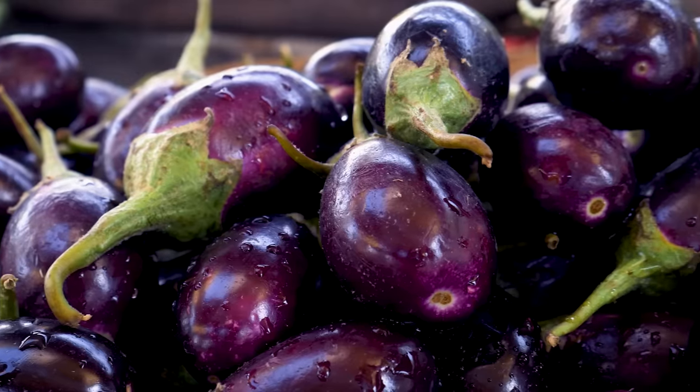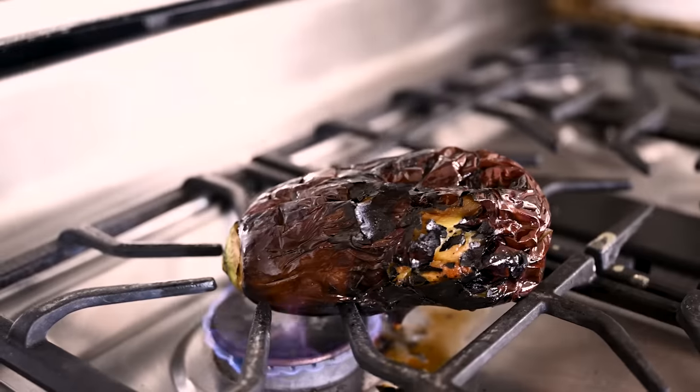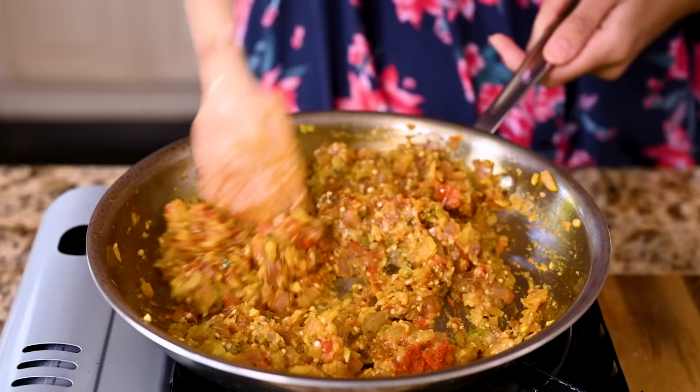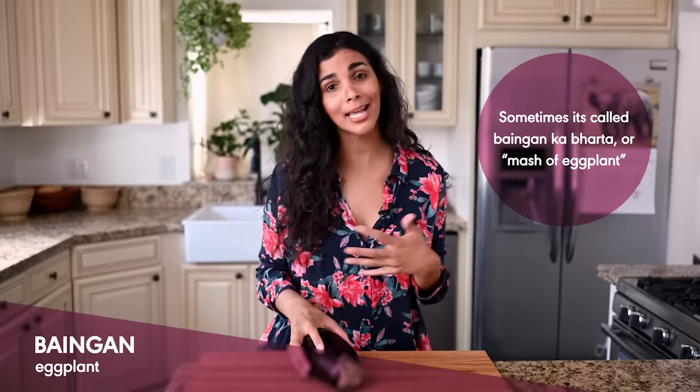Bangan bartha is an eggplant curry that's infused with Indian spices, aromatics, and tomatoes. It's smoky, it's spicy, it's tangy — it's just very, very good. And in Hindi, bartha means mash or filling, and bangan means eggplant.